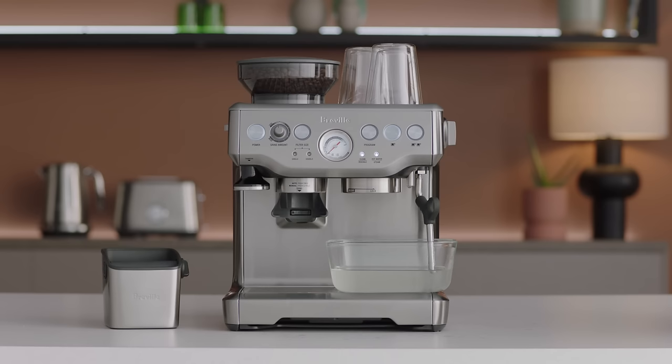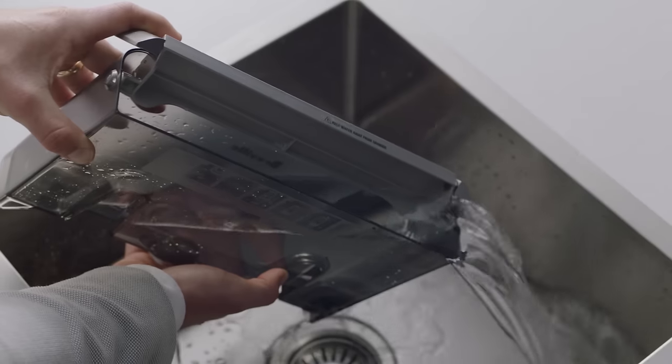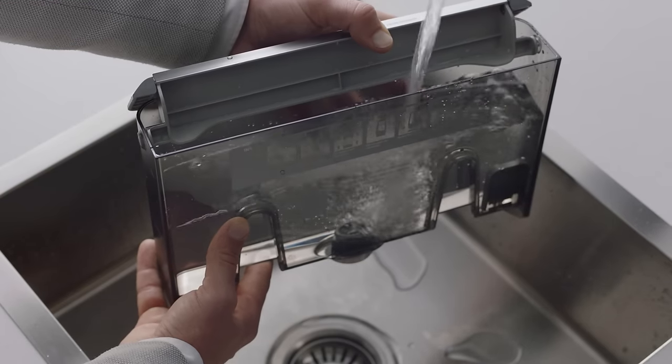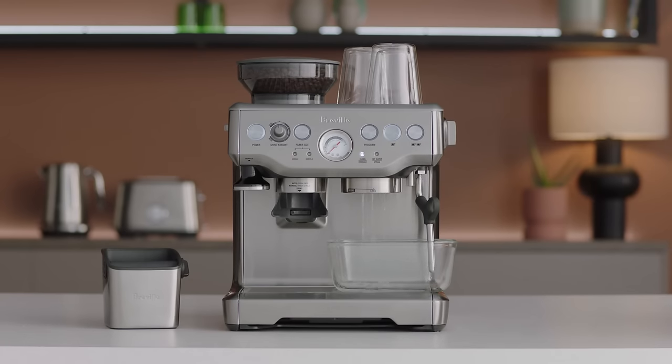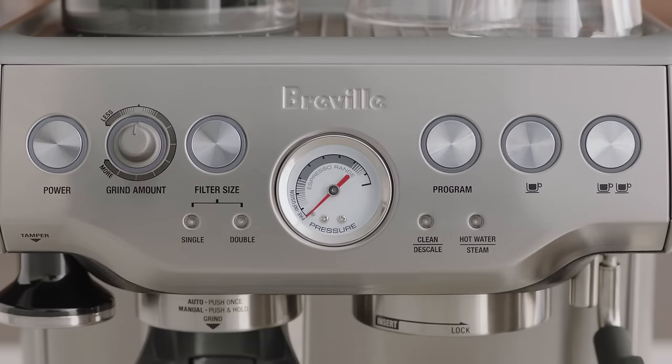Once the descaling solution is emptied, prepare the machine to rinse any residue. Remove the water tank and rinse it thoroughly, then refill with fresh, cold water to the max line. Repeat the steps again to further cleanse the machine of any residue from the descaling solution. To finish, press power to quit the descaling process. This will be indicated by the LED lights switching off.